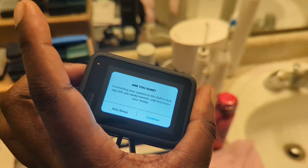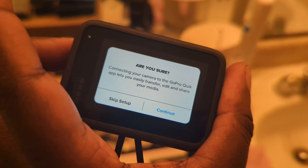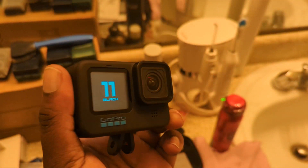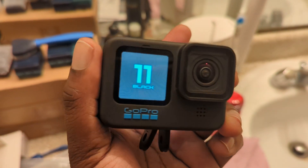All right, I'm gonna upload this, then get the other one going. We are gonna use the GoPro Quick app. We'll be back — peace.